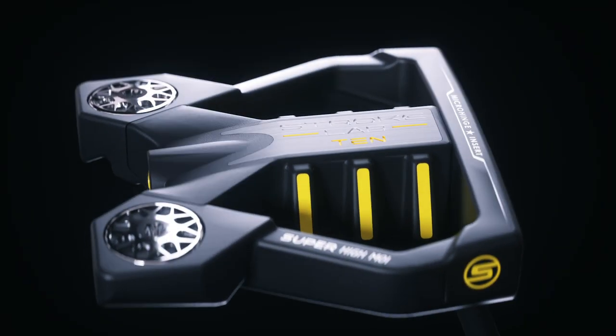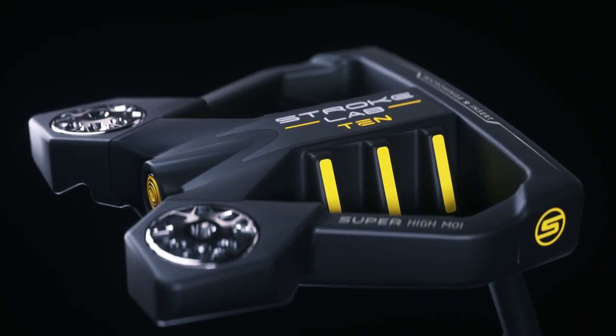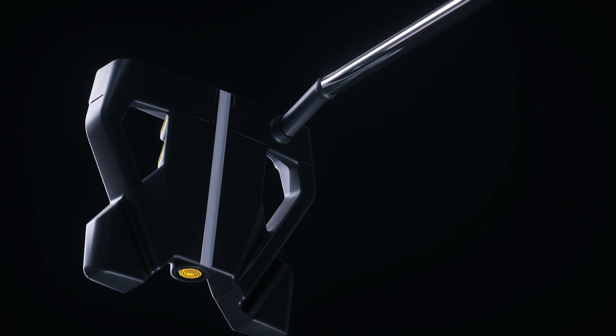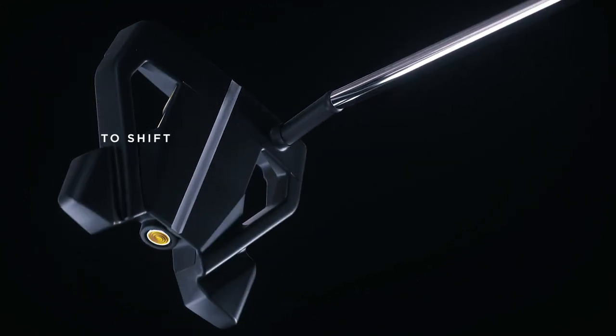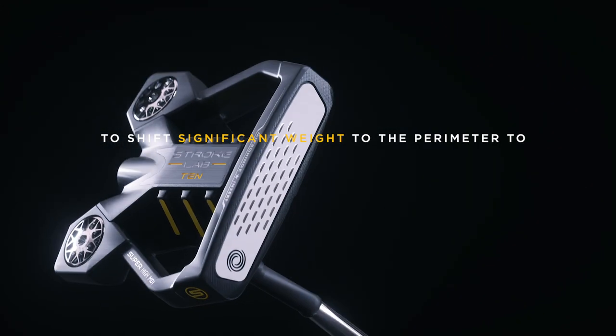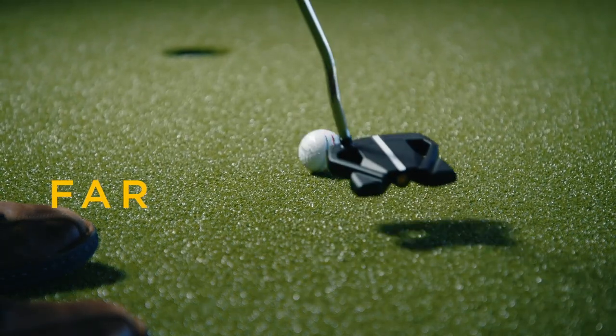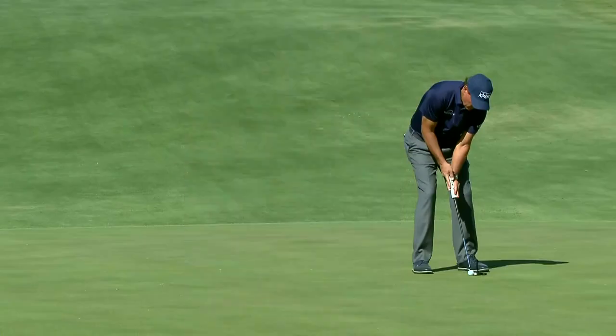Number 10 features our MOI magnification core, which is made of an exceptionally lightweight polymer commonly used in the aerospace industry. The core allows Odyssey engineers to shift significant weight to the perimeter to dramatically increase MOI, making number 10 far more stable on mishits than any others like it.